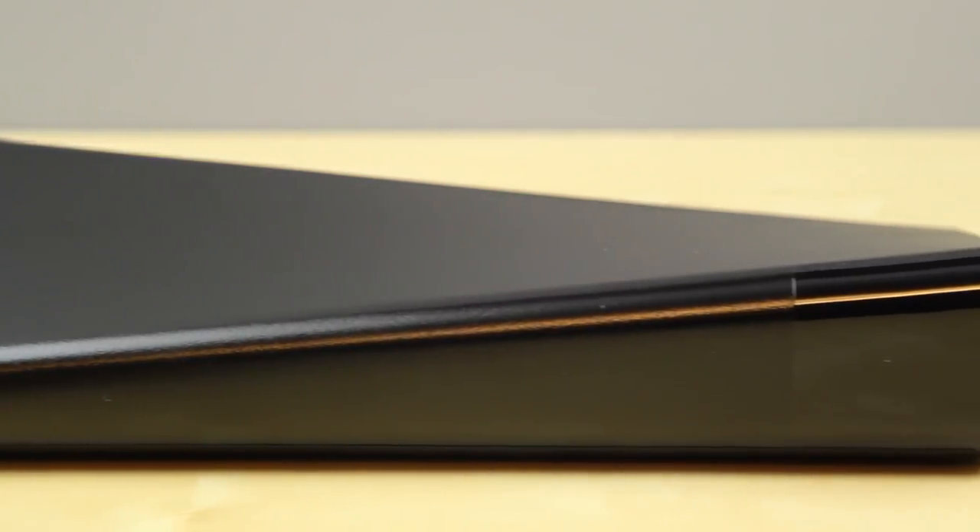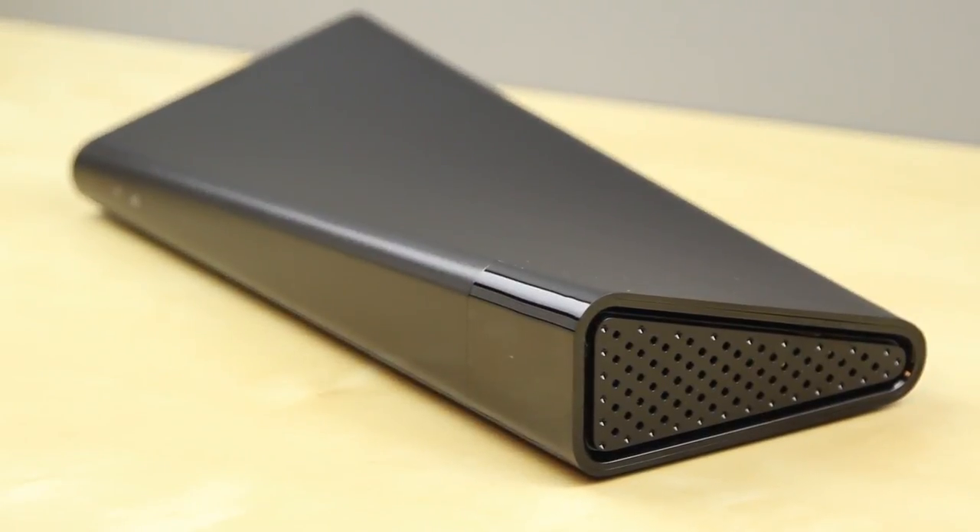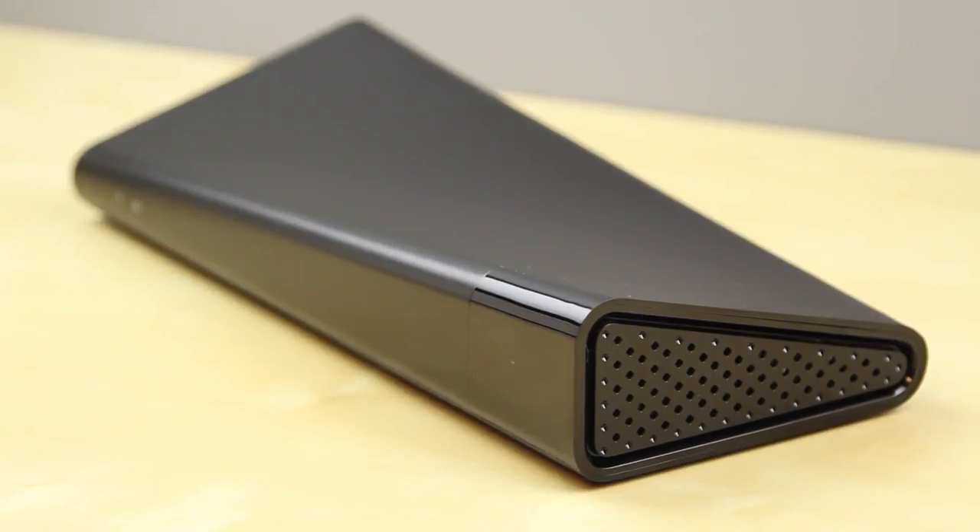Hey guys, Justin here, and today I've got the review for you of the Slingbox 500. This is a device that allows you to stream your content from your cable box to your mobile device or computer, and it is something that I've lived by the whole time I've had it, and it definitely does an amazing job.